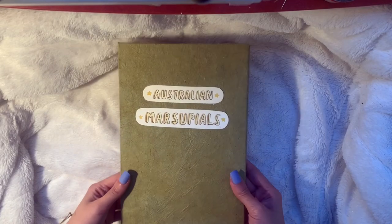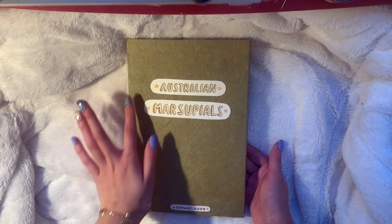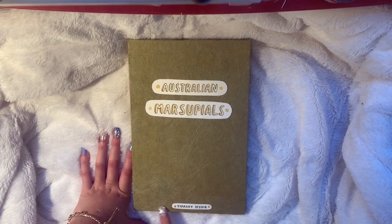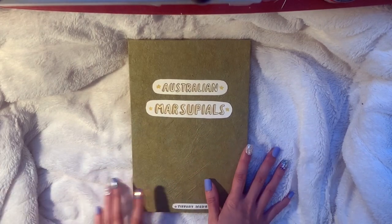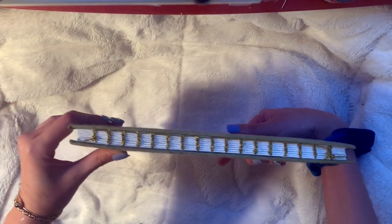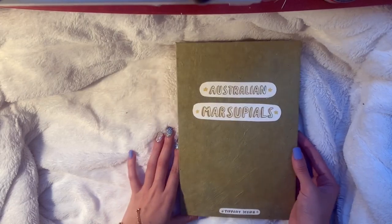Okay so let's get started with this flip-through. Here's the cover - it has this really nice cottony paper on it. It says 'Australian Marsupials' and I just drew that on vellum paper, cut it out, and stuck it on here. Same thing with my name at the bottom. Everything in here is hand illustrated by me with microns and Winsor & Newton watercolors on Arteza paper. It is hand bound with a kettle stitch binding for the spine, left exposed with gold thread.